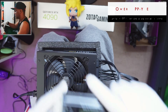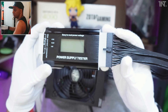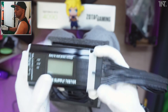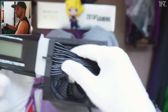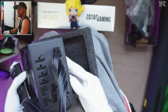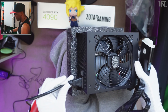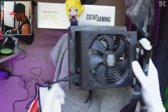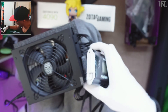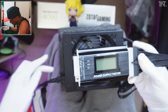This is the power supply tester — it came with Chinese instructions but they're basically all good. Amazon link will be in the description if you want to get one. You connect the motherboard connector to the power supply itself, then connect the power cable to the power supply. Make sure it's switched off, then switch on the mains and simply switch on the power supply — if it's working properly it will stay on and show you numbers.